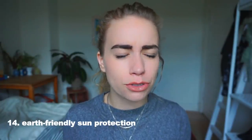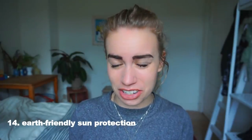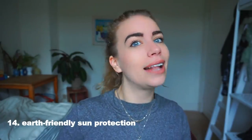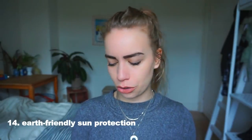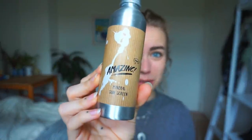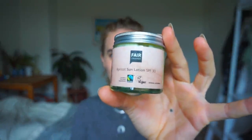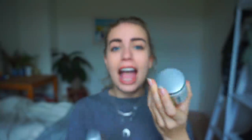I made two posts and videos this summer about sunscreens because there are a lot of problems with the chemicals in conventional ones. I found two zero waste alternatives. The first is from AmaySync and comes in an aluminum container. The other is from Fair Squared in a glass container — also Fair Trade. These come in sustainable packaging and do not contain awful chemicals like oxybenzone that kills our reefs and fish. Double win.